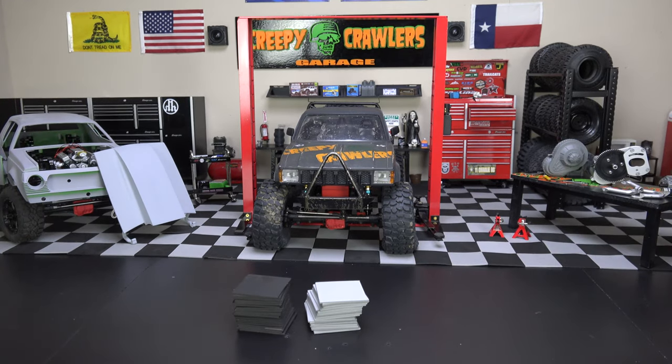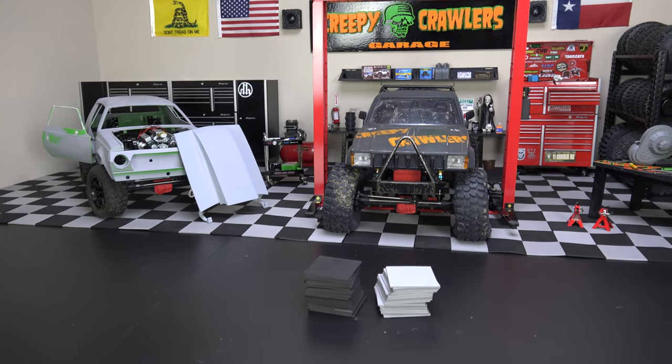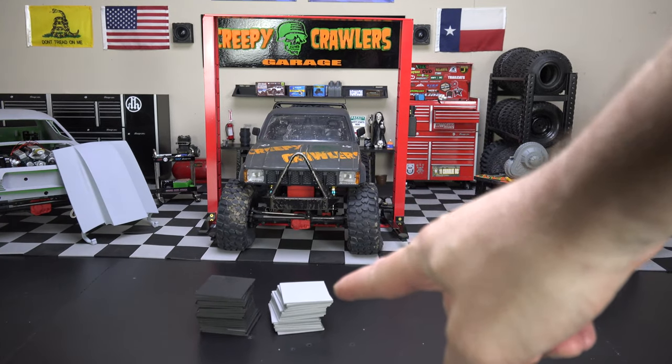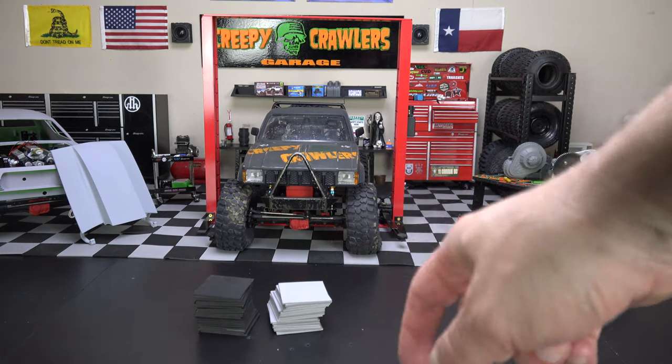I just wanted to give you a look at what this is looking like so far. I really do like the color and the way it's looking, and the way it contrasts on film. I just need to get more tape and a little bit more foam to finish it out, and then we'll go from there. Let me know what you think down in the comment section.